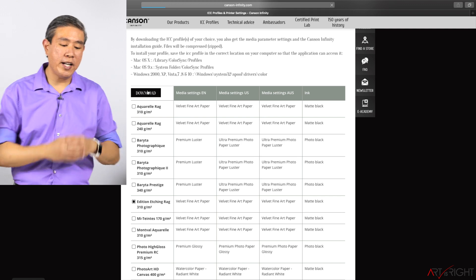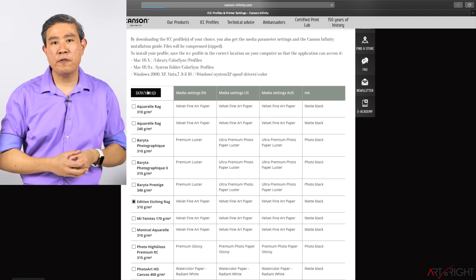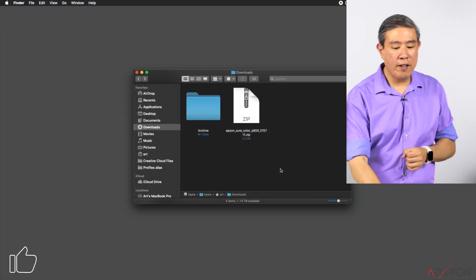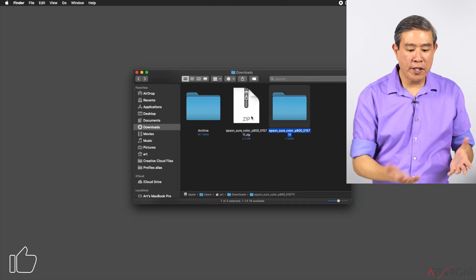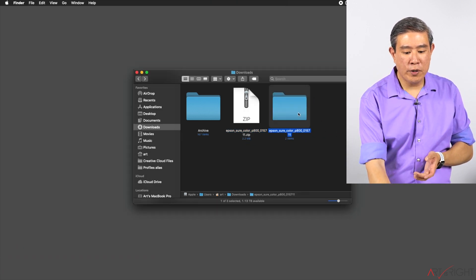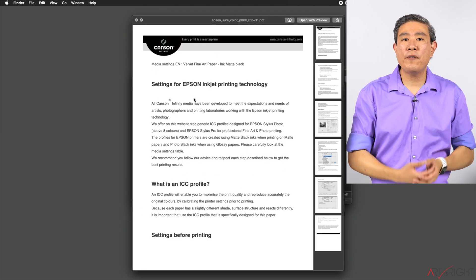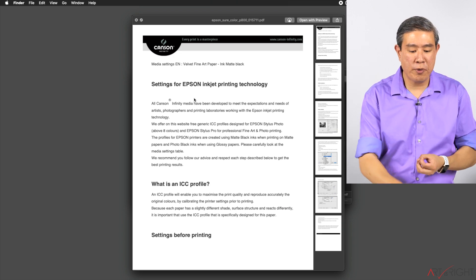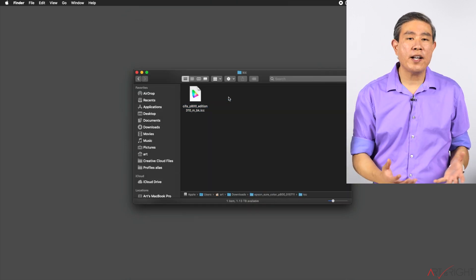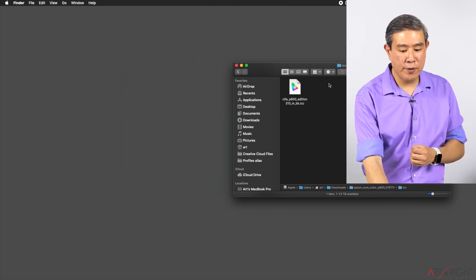Click on Download — this will create a custom zip package for you. Open it up and we'll install the paper profile on our computer. In the download folder, double-click the zip file and you'll get a folder containing the ICC profile. One of the files is a PDF about what profiles are, how to install them, and how to print with them. The next folder is the ICC profiles folder, and if you selected multiple profiles, you'll have multiple files.